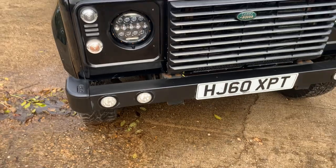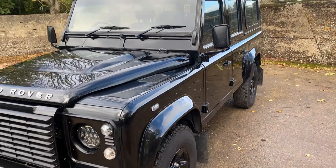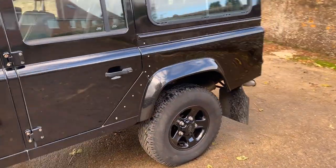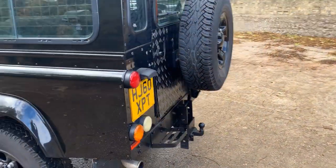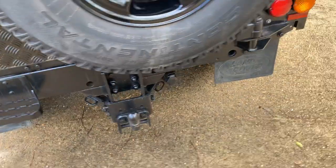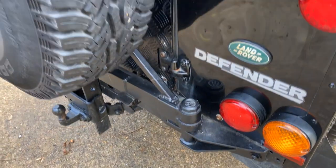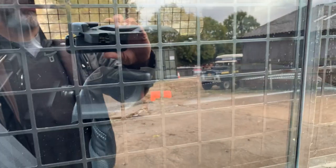It's also got DRLs, although they don't come on until you put the sidelights on — not sure why that is. Externally we've got mud flaps all round, a rear step, checker-plated rear door, adjustable tow pack, and a spare wheel carrier.